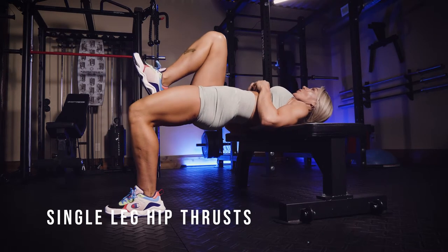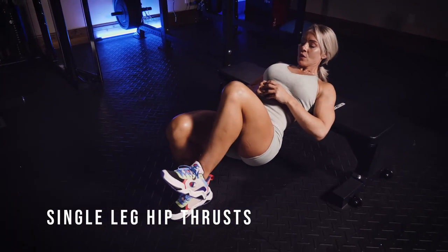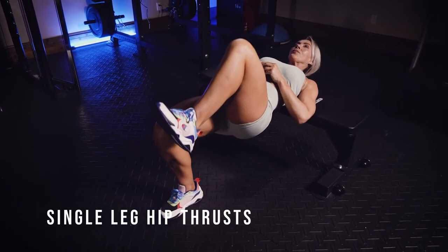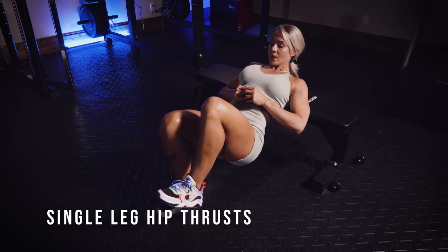Then you're going to really drive through the heel of the foot that is on the ground, and try to make sure that you tuck your tailbone under to really get the activation of the glute on the side that is working.